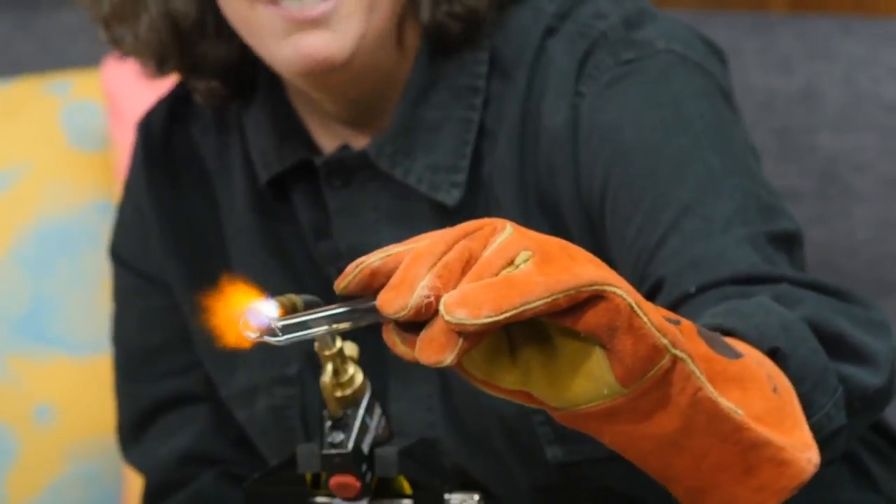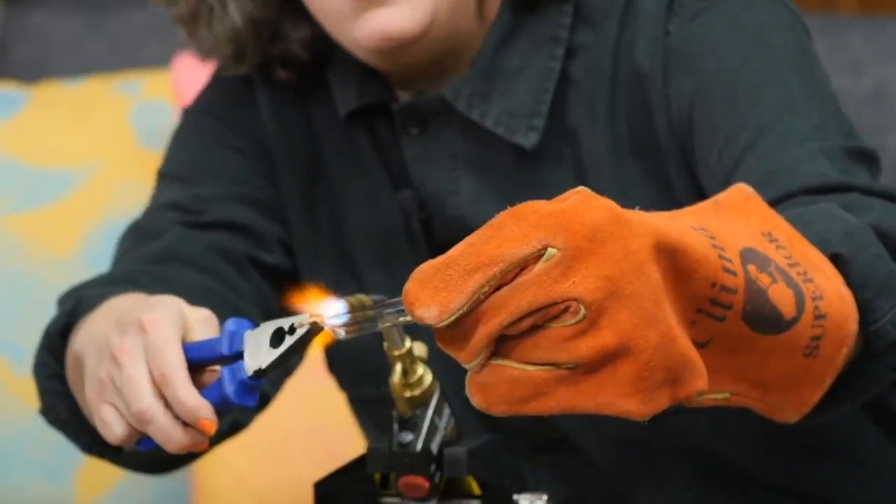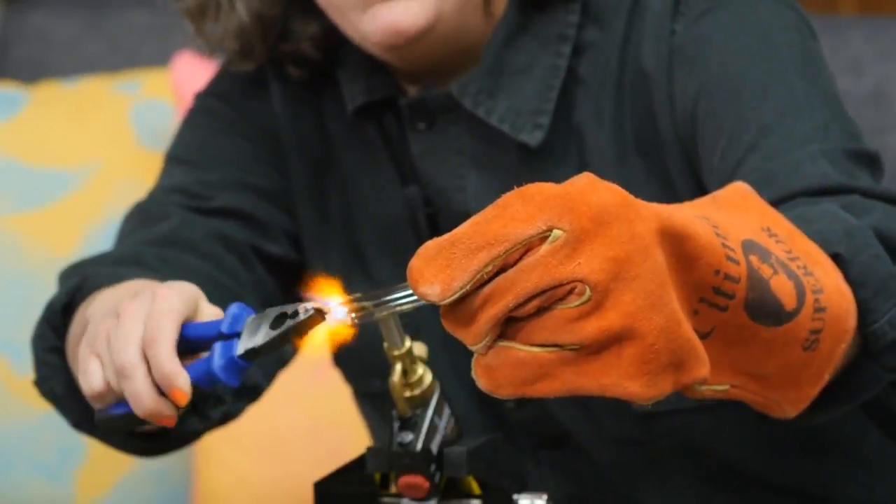I can now start to twist it, manipulate it, shape it. You could actually do this on the hob at home. Would you recommend it, or is this a 'don't try this at home' situation? I should say don't try this at home, but at the same time trying things yourself with materials is a fantastic way to learn what they're like.